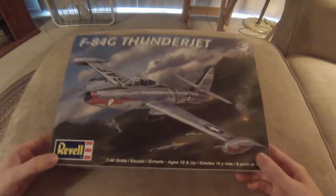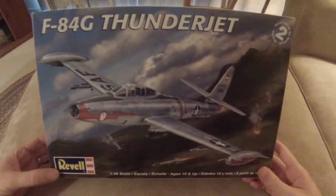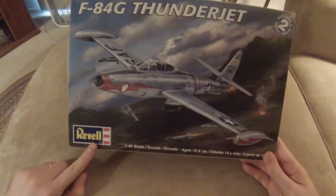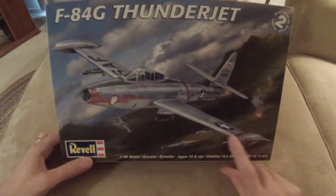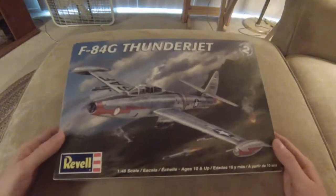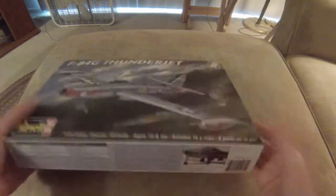What's going on, everybody? Gentleman94 here. Welcome back to 'What is Ben going to build next?' This is candidate number three we're looking at today, and this is the F-84G Thunderjet. This is a Revell Monogram kit, and it's a pretty nice-looking kit. Some of you might vote on this one, so let's go ahead and check it out.